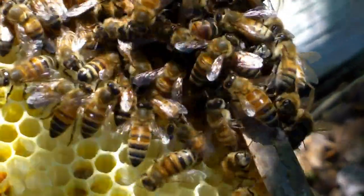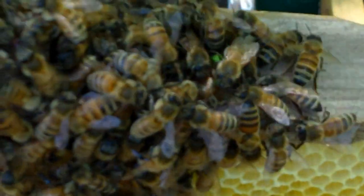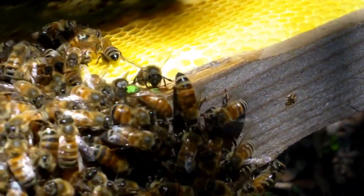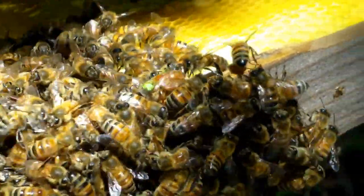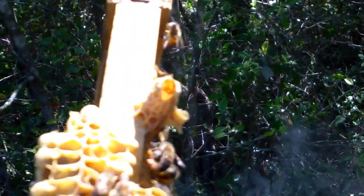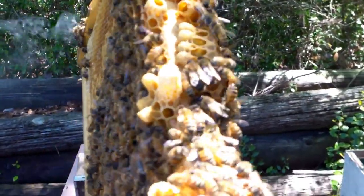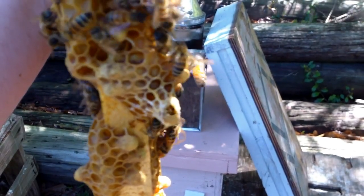They're trying to clean that paint off of her right now. I think that's the cell she came out of. There's still one more good queen cell there, and there's this one — they've already chewed the side out of and killed this queen.